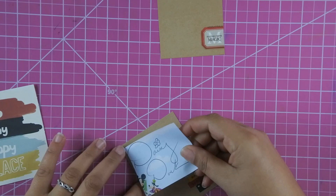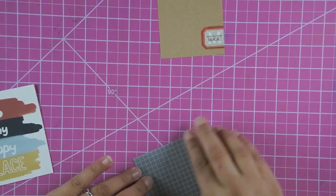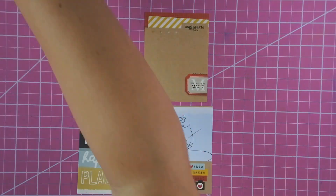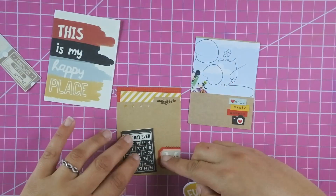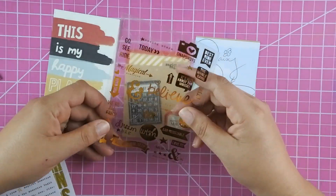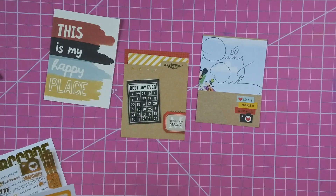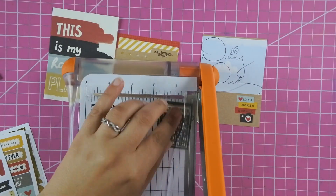I cut it really close — I even had to cut off some of the autograph because I really wanted it to fit on the 3x4 card, and I also wanted to cover up the Mickey and Goofy at the end. This is actually where I realized I didn't like that autograph book and purchased another one. The autograph book I got after this has just plain white paper because I knew that would go better in my scrapbook.